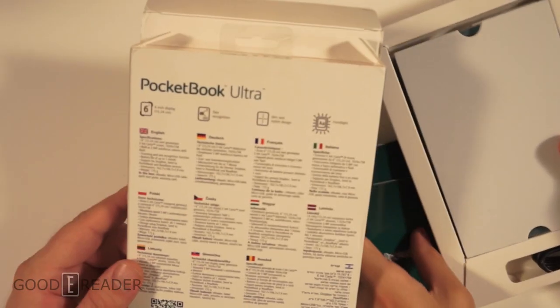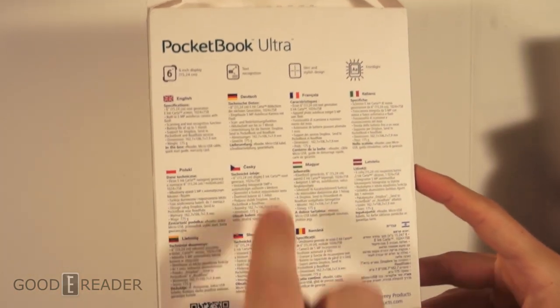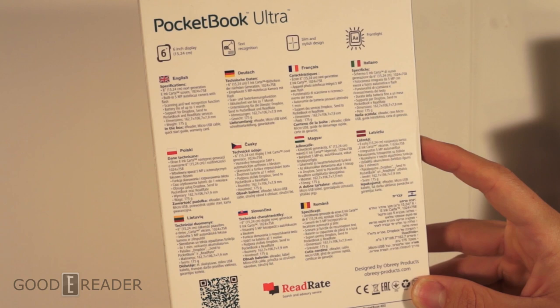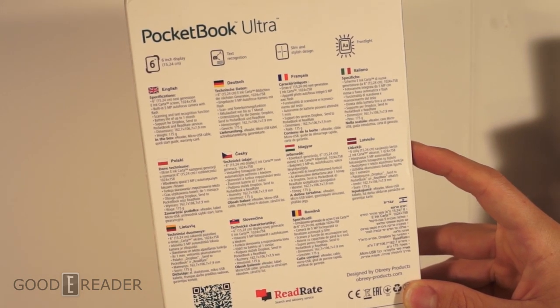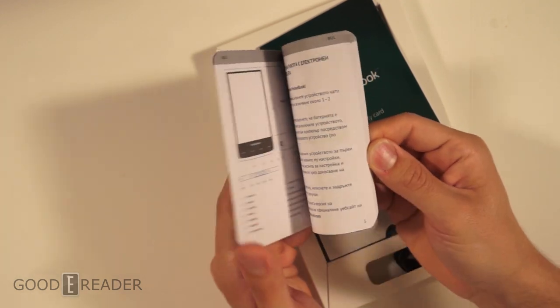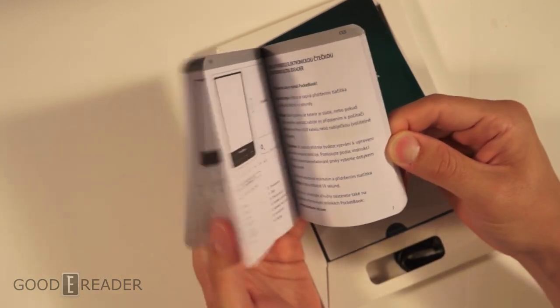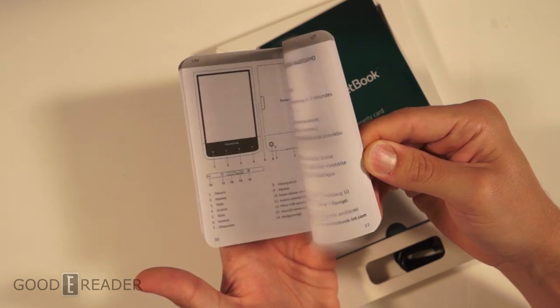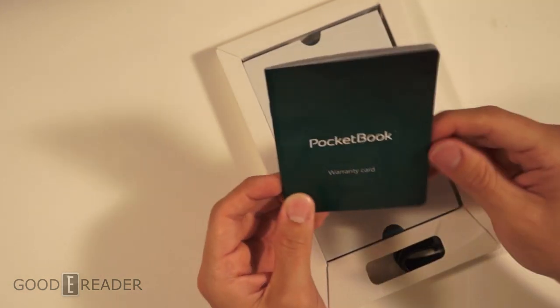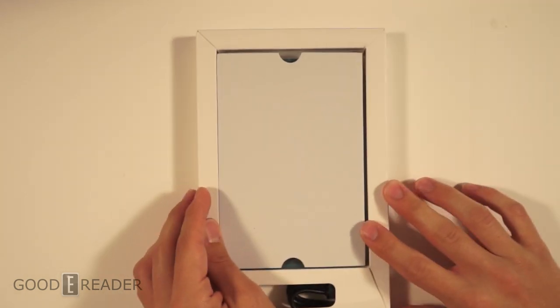Let's check out the box. First and foremost, PocketBook is marketed to a lot of Eastern European countries, so you have lots of languages. It supports a lot — there's a QR code, it has Dropbox built into it. We have our warranty card and a quick start guide. Look at all those languages — it's the same page over and over again but in different languages. The warranty card is in a hundred different languages too — good old PocketBook International!